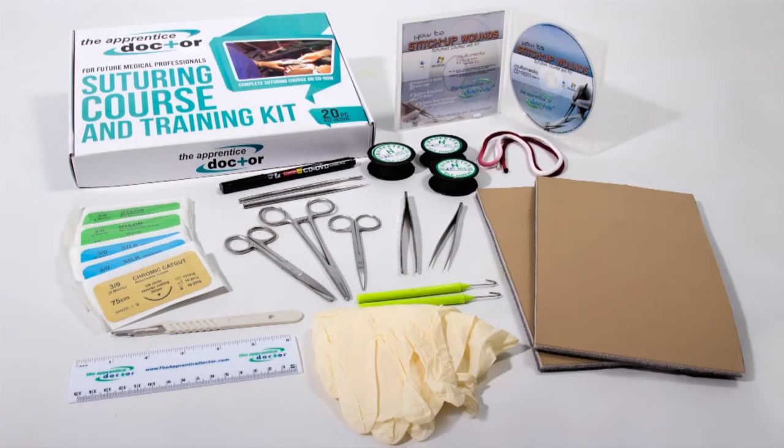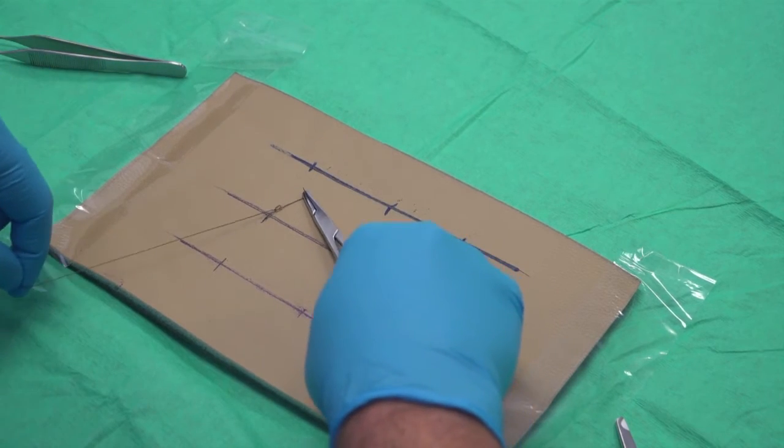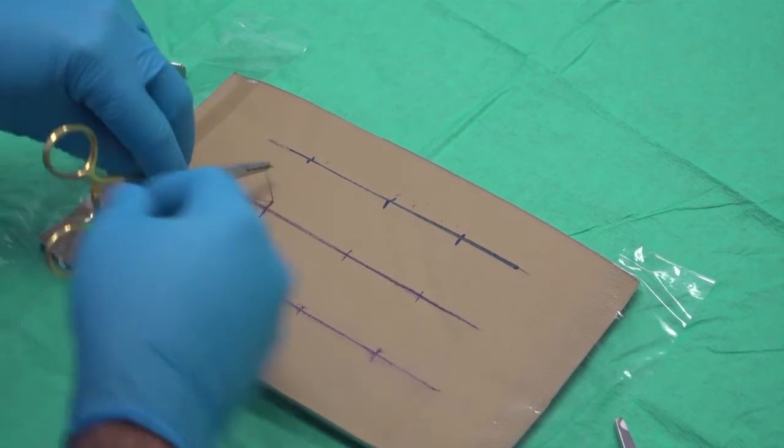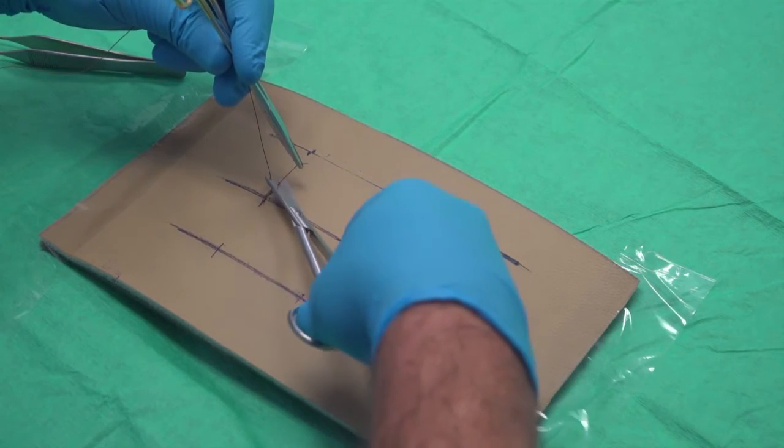The two rectangular pieces of triple-layered artificial skin supplied in the Apprentice Doctor Suturing Kit will serve the purpose of practicing the basic suturing techniques exceptionally well, but it has one specific disadvantage: the element of realism compared to real skin in the clinical setting.